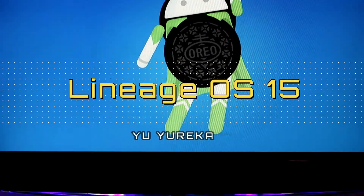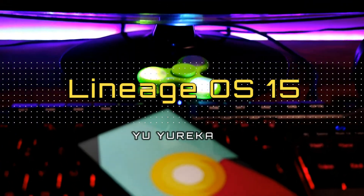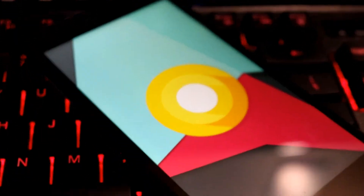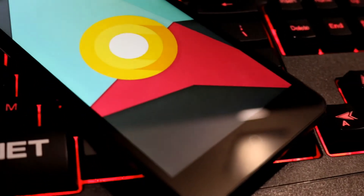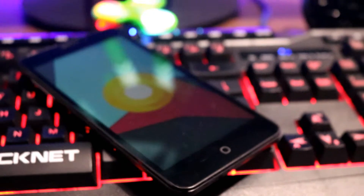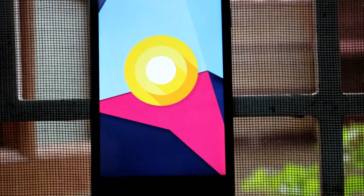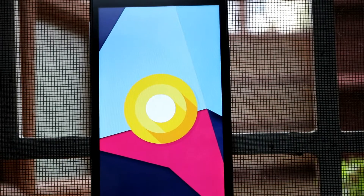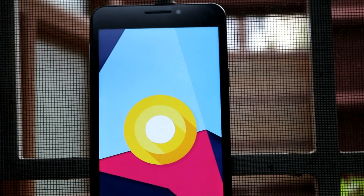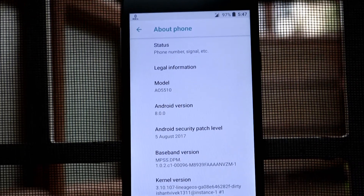A few weeks back, Google announced that the next version of Android is going to be called Android Oreo, and most devices including the flagships have not received the update yet. However, I was able to find an unofficial version of Lineage OS 15 which is based on Android 8.0 or Android Oreo. It is still in the very early stages of beta testing and is highly unstable, but I just wanted to try out the Oreo features before it becomes official. So in this video, let's boot our device with Lineage OS 15 and see what new features it brings.